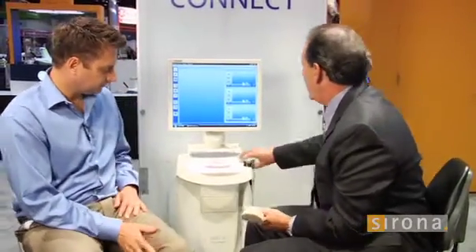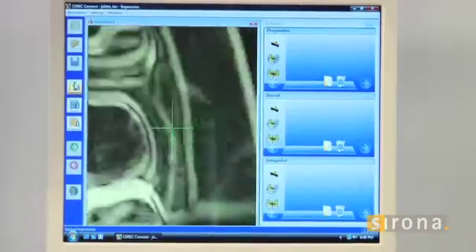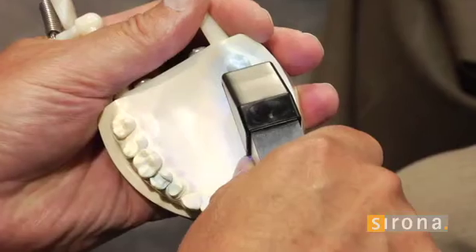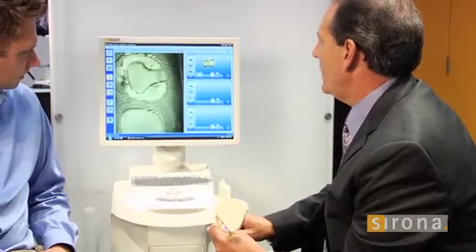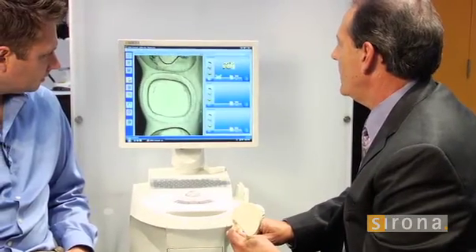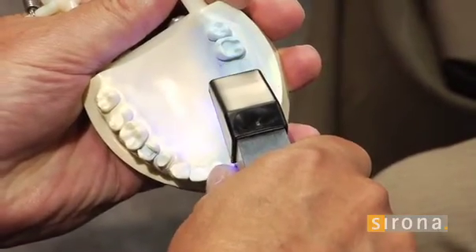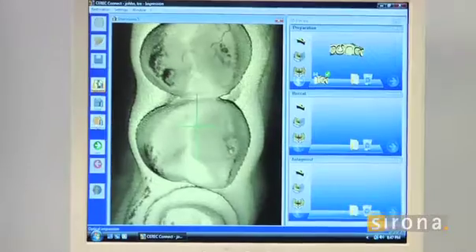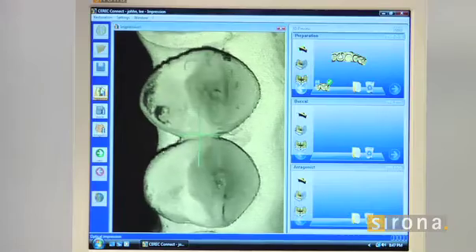We'll do a half arch here for time's sake with the Bluecam. There are different settings on here for tolerances in taking the scans, and it's constantly taking pictures. But when you hold still, that's when the pictures line up and it stitches things together. I'm always looking at the screen, not in the mouth — I just have a feel after having done this for 10 years. When I get to the bicuspid area and get that stitch, I roll to the buccal because you'll see later how that buccal scan comes into play.